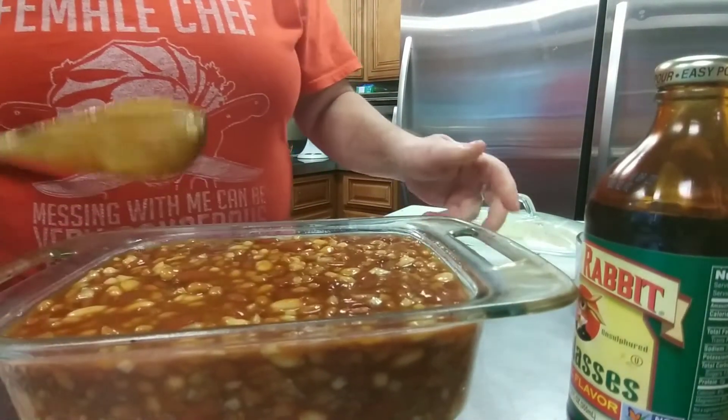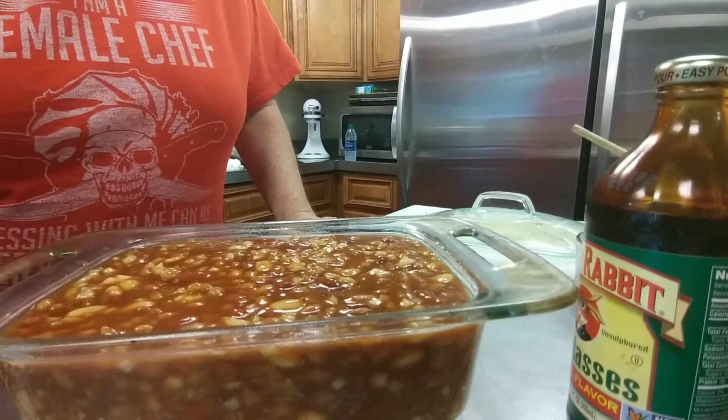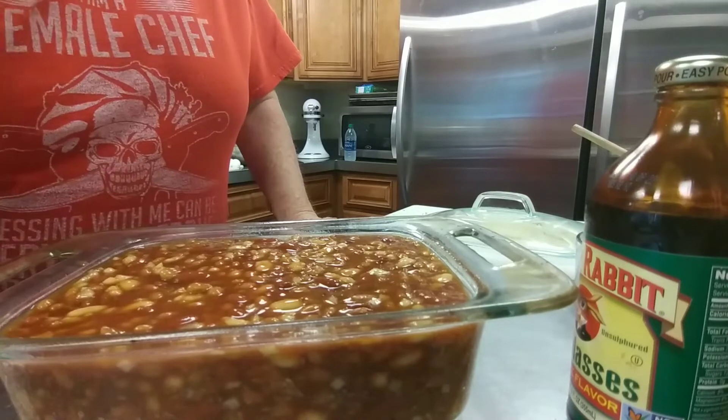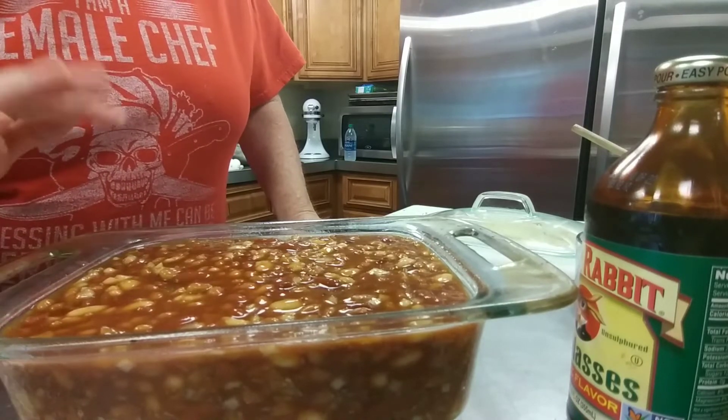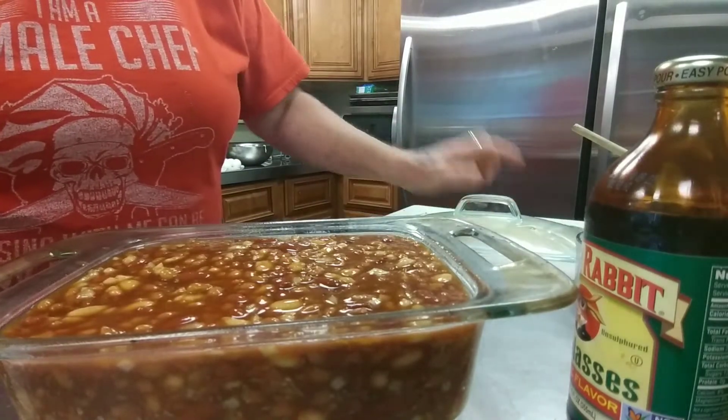I'll put it in the oven for about an hour and a half to two hours at 350 degrees. Then pull it out and you can see what it looks like. Make sure you do it uncovered — I just have the lid here on the side for when it comes out.